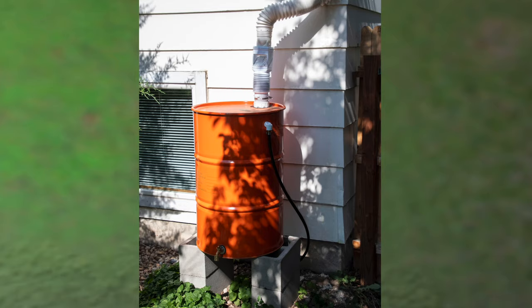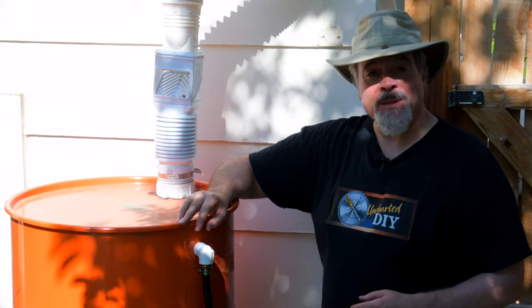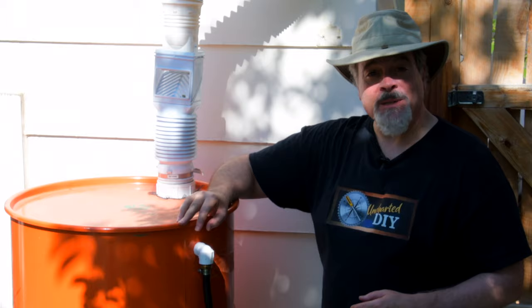And that's all there is to it. This is Steve — thanks for watching Uncharted DIY. If you found this video helpful, please like and subscribe and leave comments or questions below. Also check out UnchartedDIY.com where you'll find further information and more detailed how-to projects.